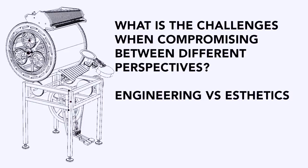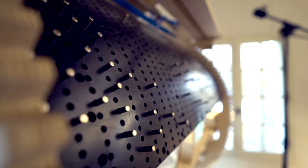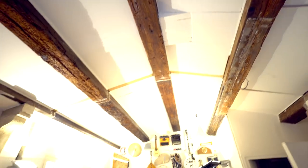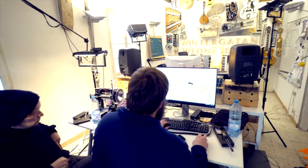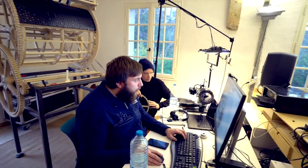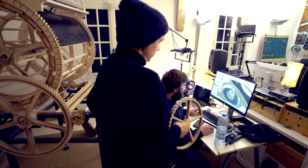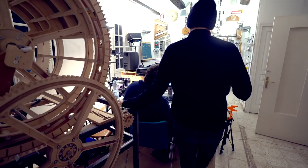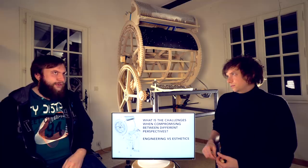What are the challenges when compromising between different perspectives — engineering versus aesthetics? Sometimes the easiest way to build something is not the most beautiful way, and we struggle a lot with that. The Marble Machine has to check three things: it works, it makes good music, and it looks good on stage. Each part has to tick all three boxes to pass the test and be put into the machine.